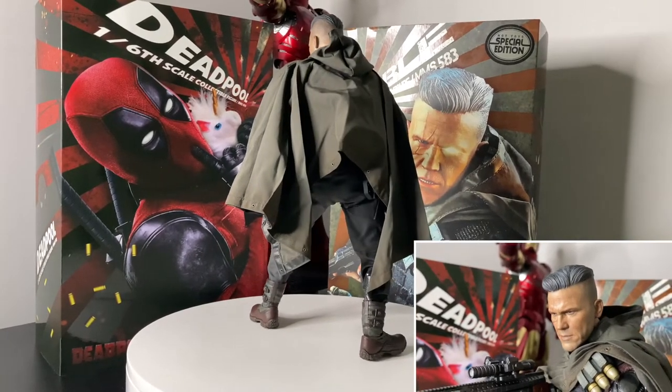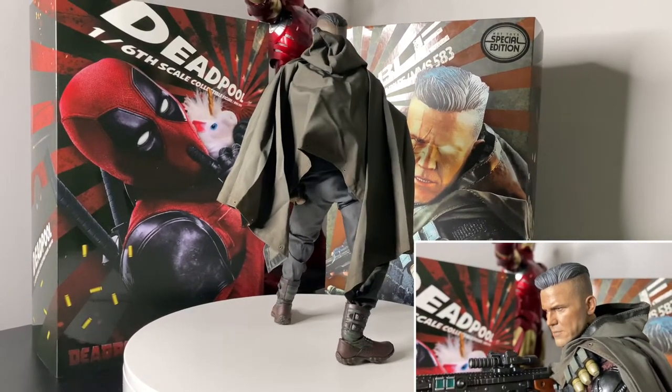You've got the head sculpt which, in fairness, is on point — it looks like Josh Brolin — but it is softer than the prototype.